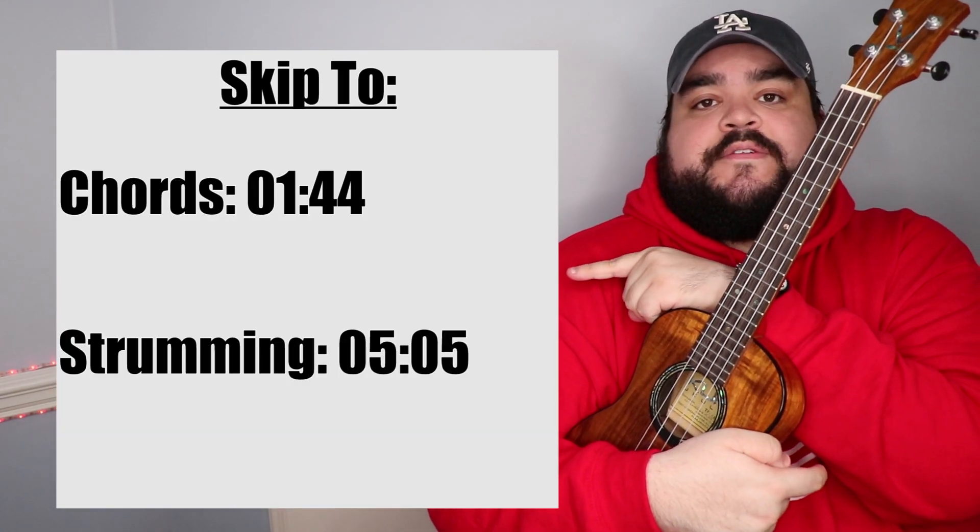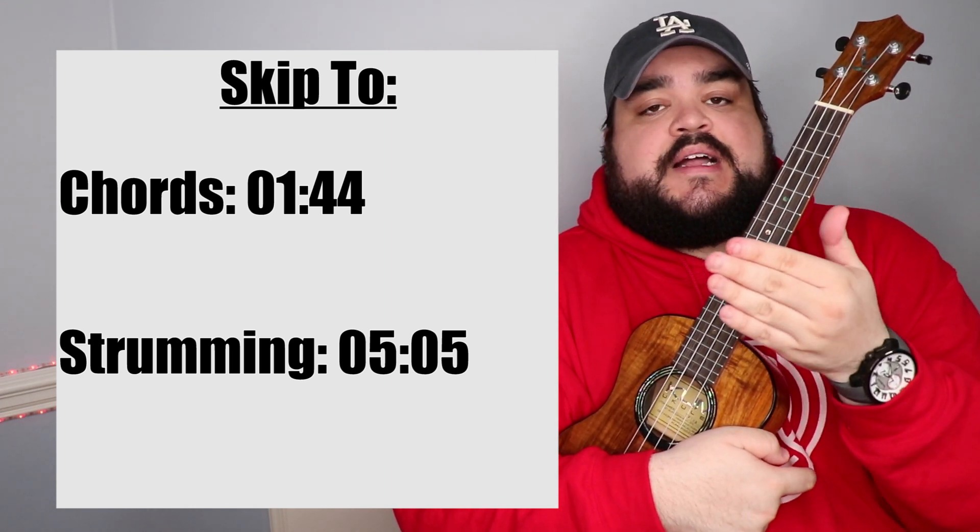Let's go ahead and learn these chords. If you're like, 'Ricky, I know all the chords, let's move on to strumming,' I got you — just go to the timestamp for strumming and skip ahead. But if you just started playing recently and don't know where to put your fingers on the uke for each chord, don't worry. This is why this video exists. We're gonna go step by step on where to put our fingers for each chord, and then we'll talk about strumming.